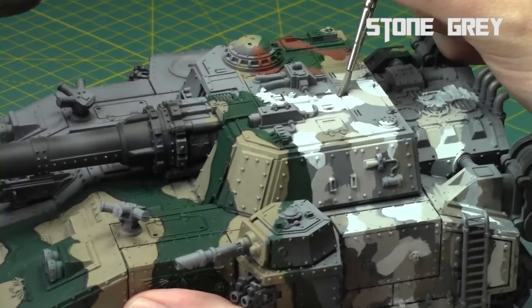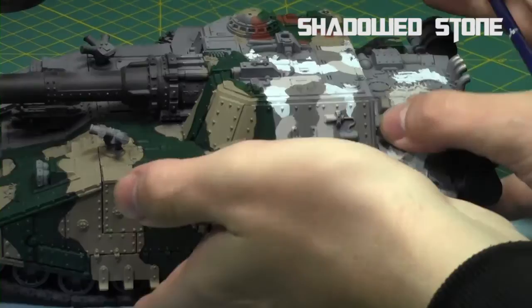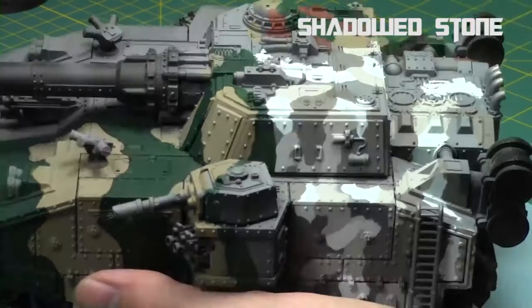With each step, you can clearly see that a camo pattern is emerging in this back corner of the Baneblade. Finally, we're going to do this one with one more gray — Shadowed Stone, which is the darkest of the gray colors in the Reaper Stone triad. Once again, just nice and simple shapes, cleaning up all around as we go. I'm going to leave a little bit of the gray primer, which is going to serve as the black areas of the camo pattern.